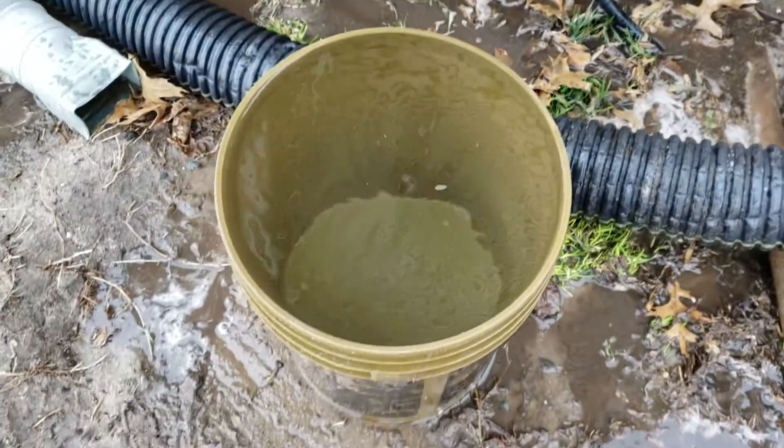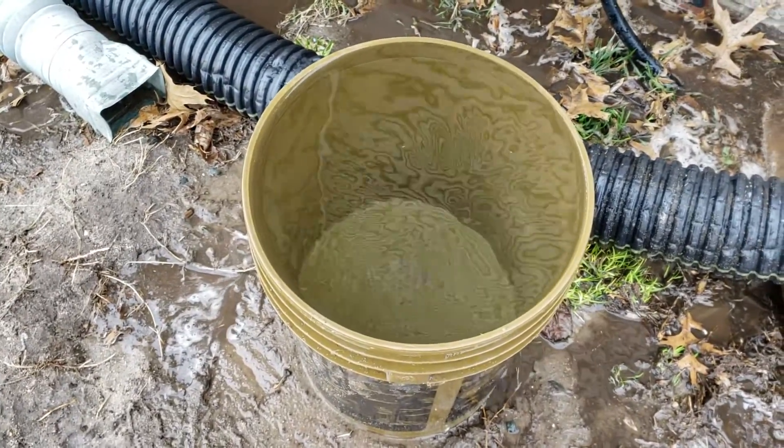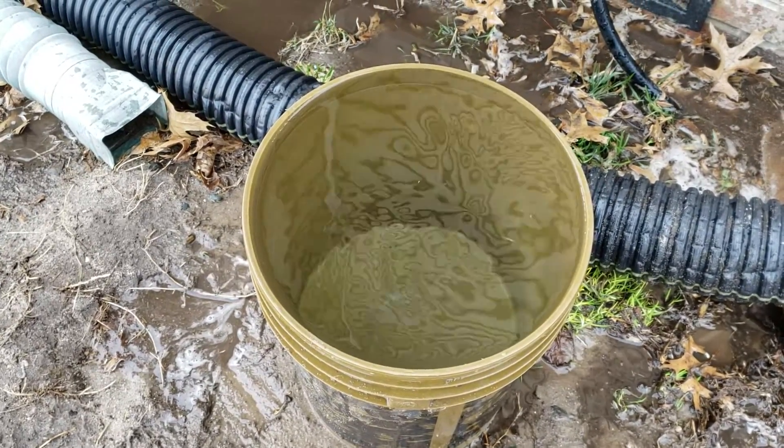That took exactly 45 seconds to fill the bucket. So I'm going to dump this out, hook up the 100 feet of hose, and we'll continue the test.